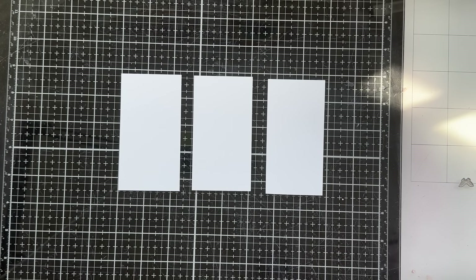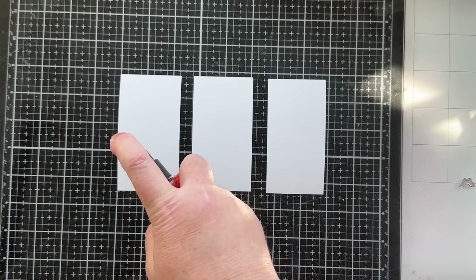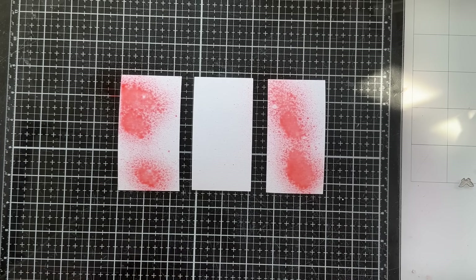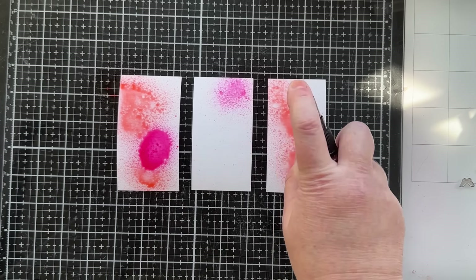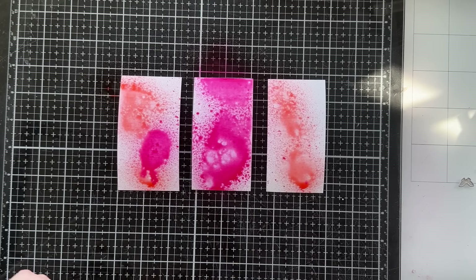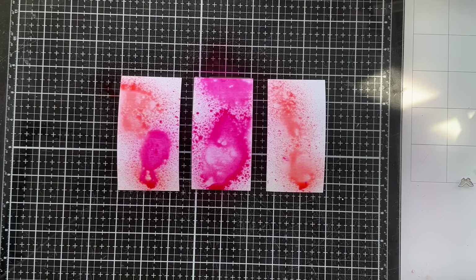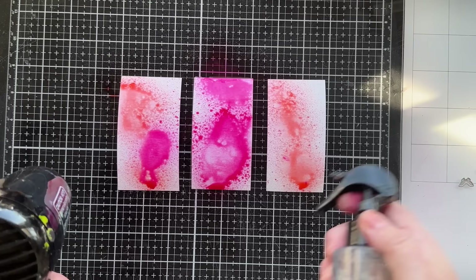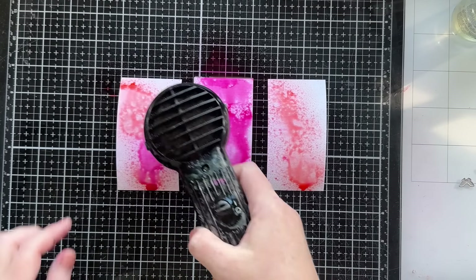I'll go ahead and spray them — I'd usually do this in a splat box but I want you to be able to see it. I have Distress Spray Stain in Salt Water Taffy, so I'll use that on maybe two of them. I also have Distress Spray Stain in Kitsch Flamingo — I'll add that. This one I'll make more pink, then give them a quick dry with the heat tool and maybe just spray a little water to spread it out. Kind of just laying down a first layer.